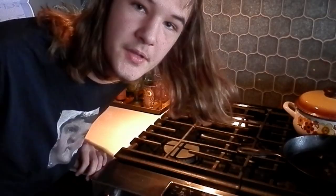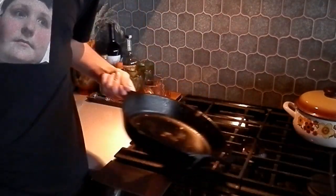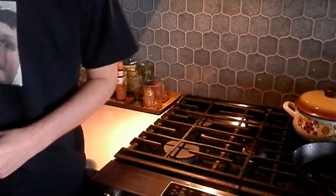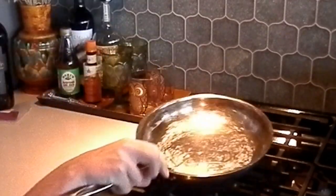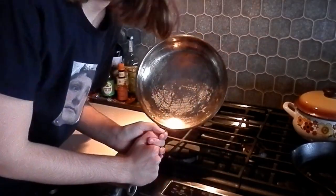This is where we're going to be cooking our burger. If you don't know what this is, it's called a stove — this is where all the magic happens. I do have a cast iron skillet right here, but it's a little bit dirty, so we're not going to use that, even though I probably should. What we're going to use instead is a normal good old pan.